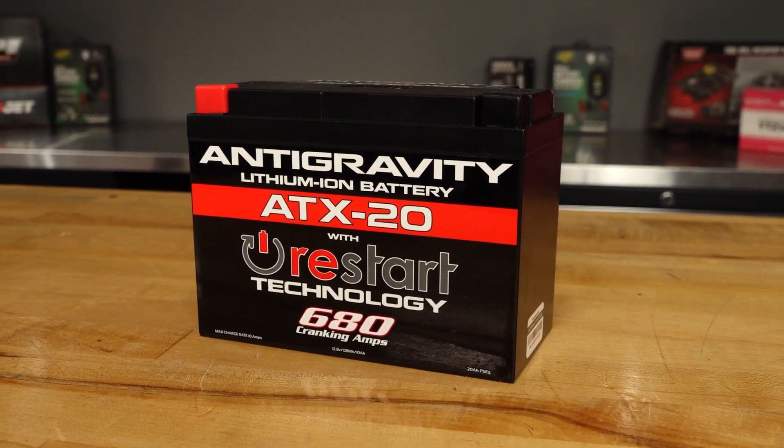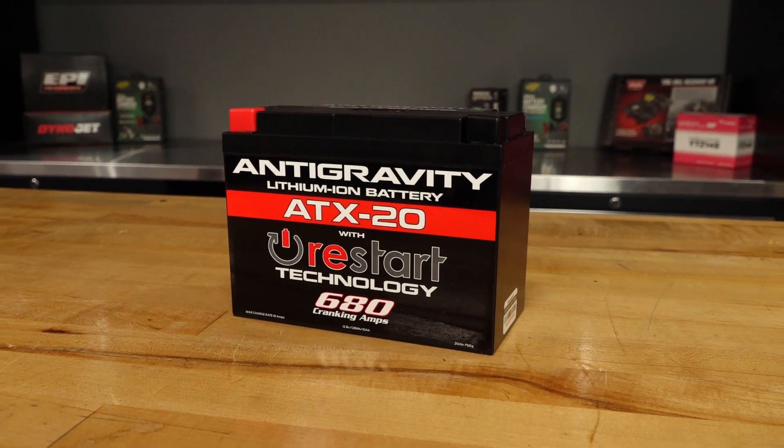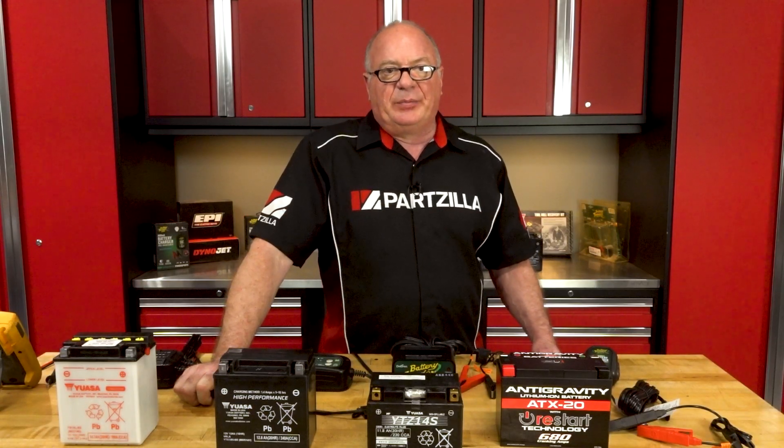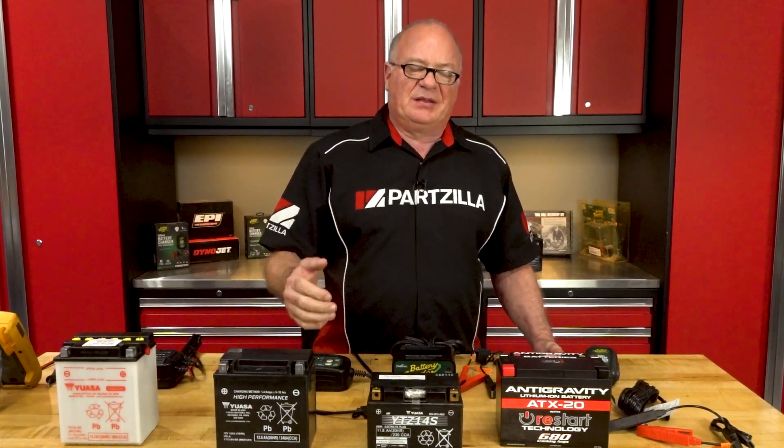What we haven't discussed is just how fast you can charge one of these — it's at least two to three times quicker than an AGM or a standard lead acid. Another big advantage is there's no memory effect, where if you don't charge it up all the way, it creates a memory as its max and then won't want to go past it. Lithium ion doesn't have that hurdle. It also has a wide temperature range — most lithium ions are good from minus 20 degrees Celsius all the way up to 60 degrees Celsius. That is a wide range of different environmental conditions.